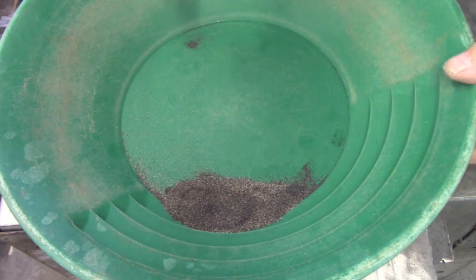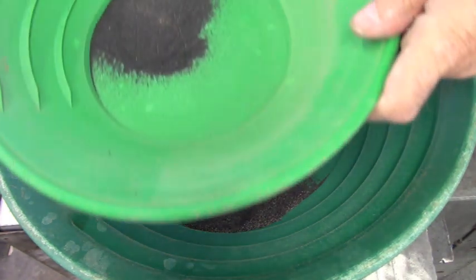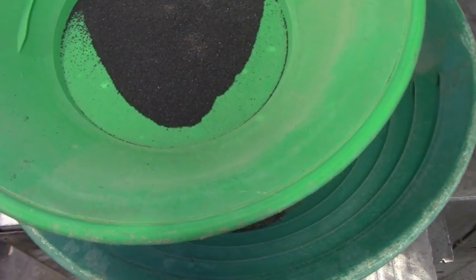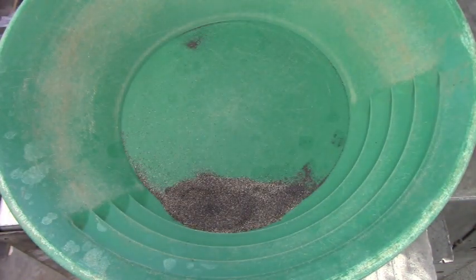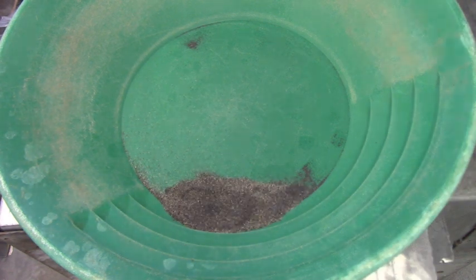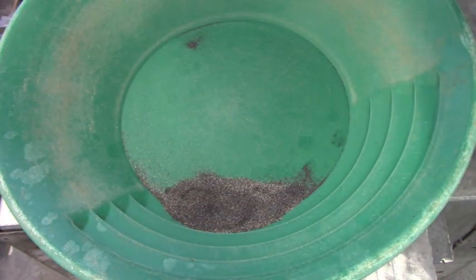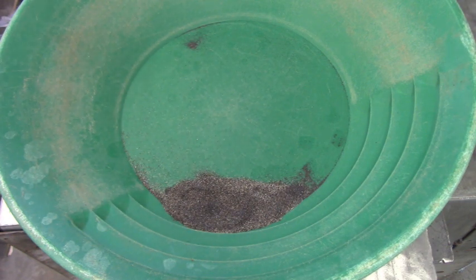And there it is. So we pulled this much out with some solid magnetite — there might be a speck or two of gold in there, we'll have to check it. But went from that to this. So I'm going to throw some water in this and pan it and see how much gold is in that. Then we'll mess with this one a little bit and see if we have any gold. There shouldn't be hardly any, but I'm not sure — I've never done this with this flat of gold before, but we'll see.